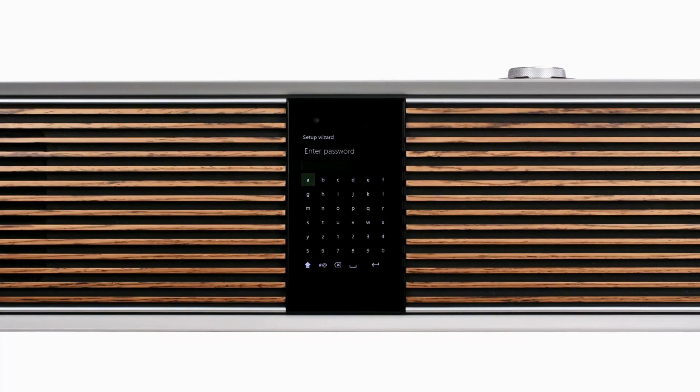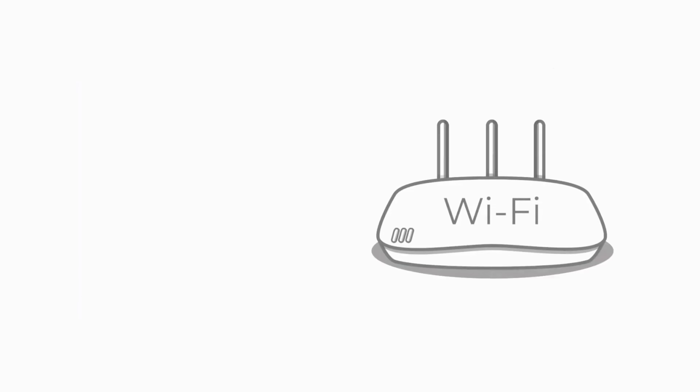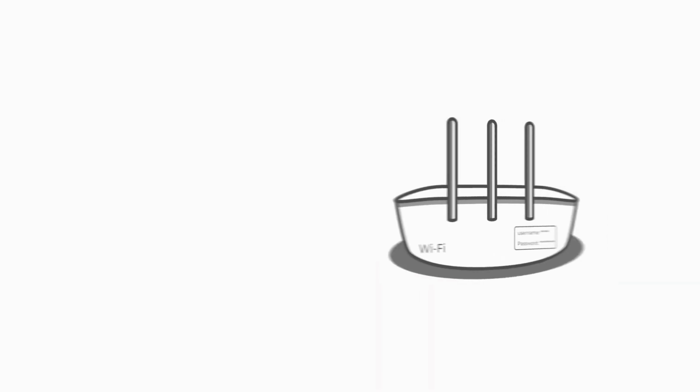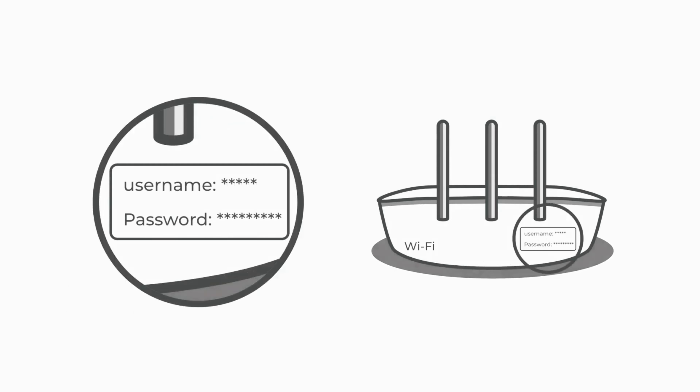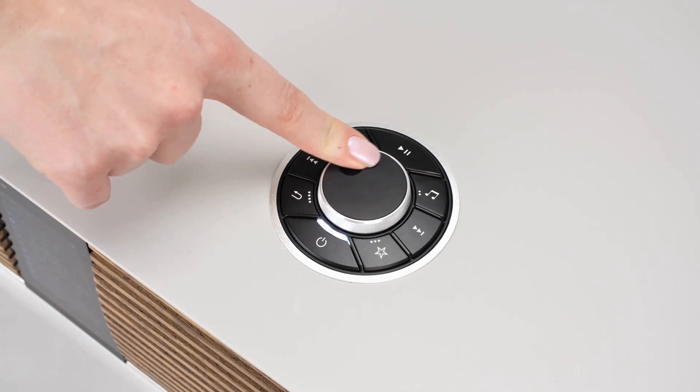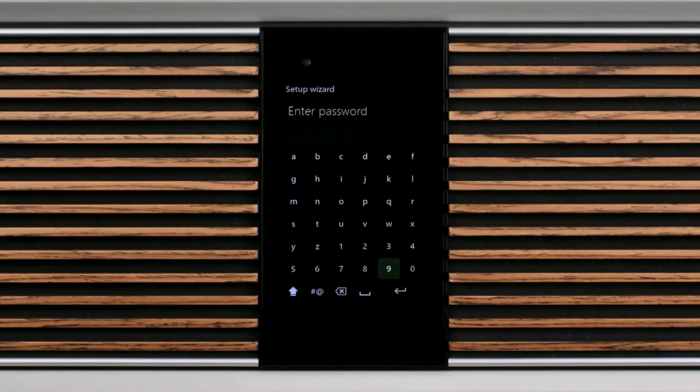Next, you are prompted to enter your Wi-Fi passcode. If you haven't already set your own custom passcode, then generally the Wi-Fi passcode will be printed on your router. Use the control knob to input your passcode, and finally click on the return key to enter.